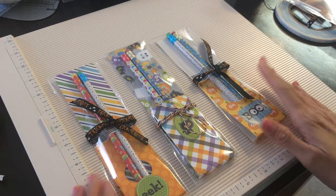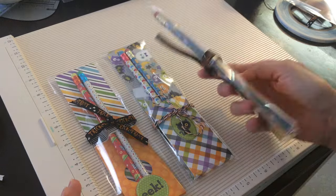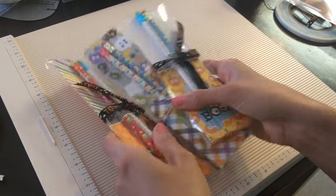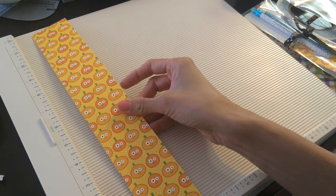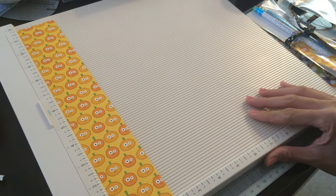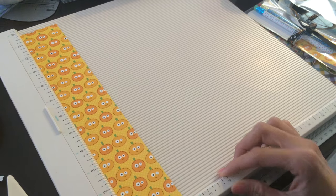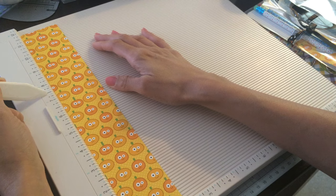What I did was I used a 12 by 12 scrapbook paper, double-sided. That really makes a difference because when you fold it over, you want it to have an image on both sides. So I used a 12 by 12 and I cut it down two inches wide — so this is two by 12. And what I'm going to do is score it. This is my Martha Stewart scoreboard. I score it at seven and a half and eight.